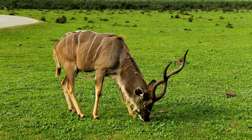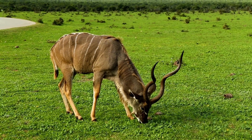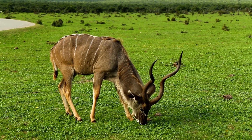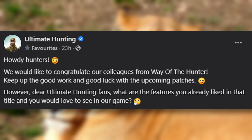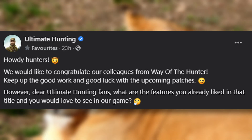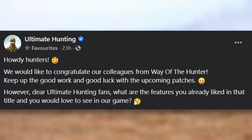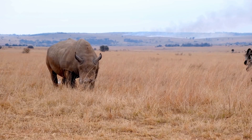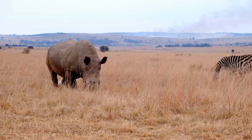I'm really glad to hear that the animals are going to be more realistic when it comes to their senses, and I really enjoyed the little info drop about you becoming the prey - that is super cool. In this past Friday, Ultimate Hunting posted a congratulatory post to the dev team of Way of the Hunter, saying 'keep up the good work and good luck with upcoming patches,' and then asked: 'dear Ultimate Hunting fans, what are the features you already liked in that title and what would you like to see in our game?' Down in the description there are links to their Facebook and Twitter pages if you want to drop a comment.